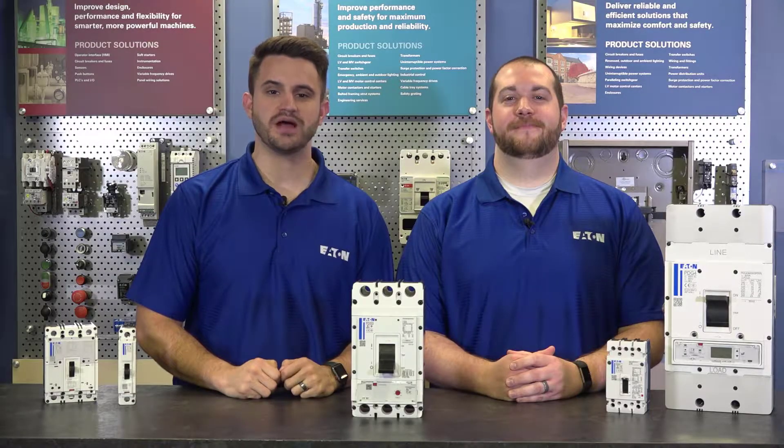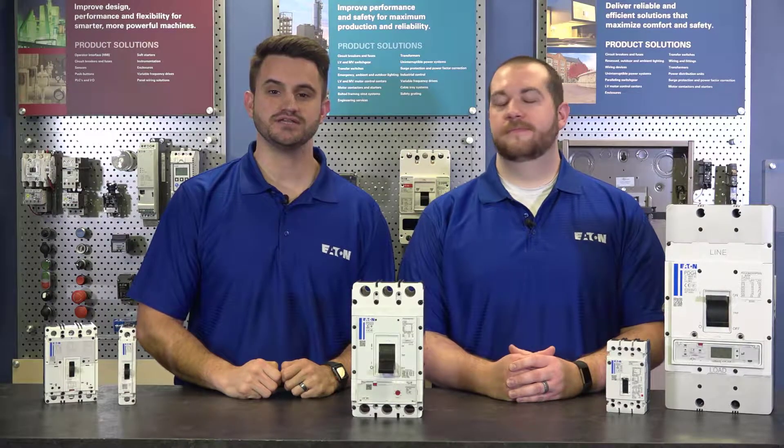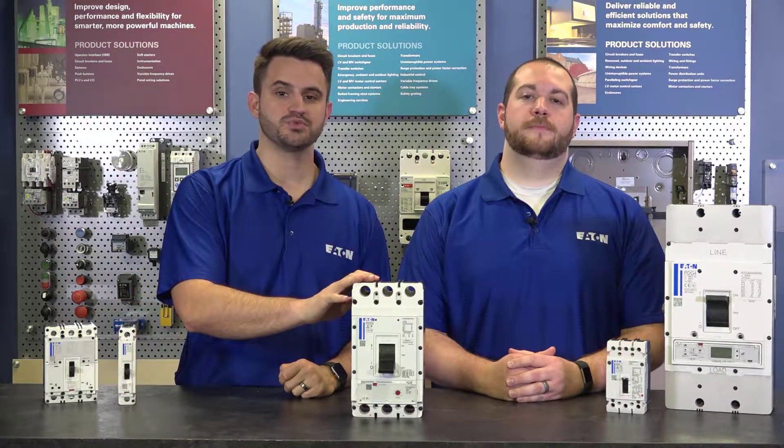Hello and welcome to another Power Defense instructional video. Power Defense is Eaton's line of molded case circuit breakers that range from 15 to 2500 amps across 6 frames. Today we're talking about the Power Defense Frame 3.